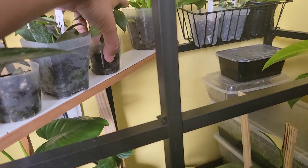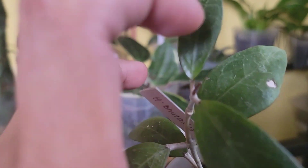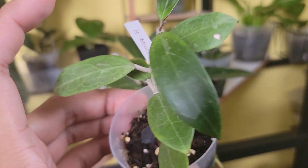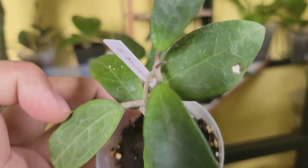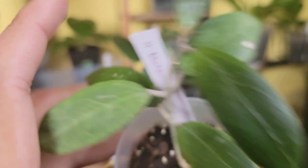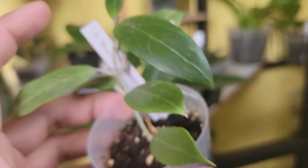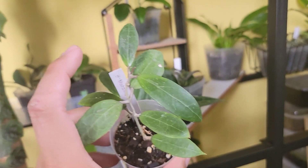This one is Hoya botanica. It grew these two top leaves and it's starting to grow another tendril. It did have some damage but it's growing, so I'm not very concerned. It has very subtle veins.